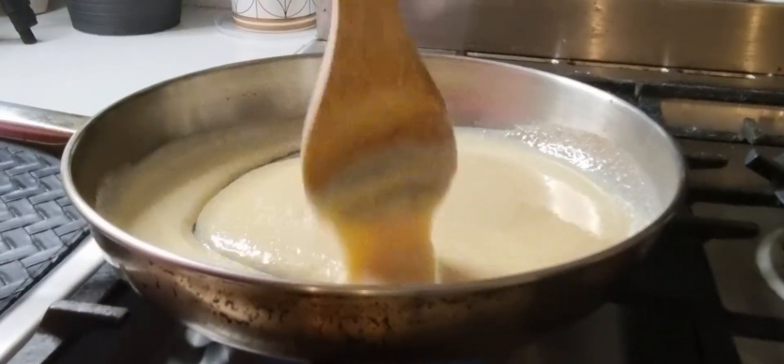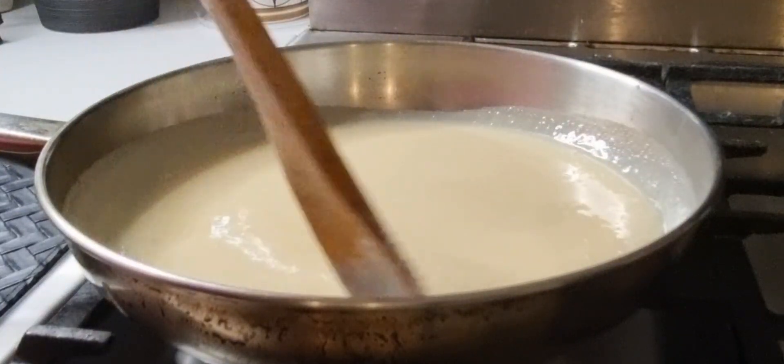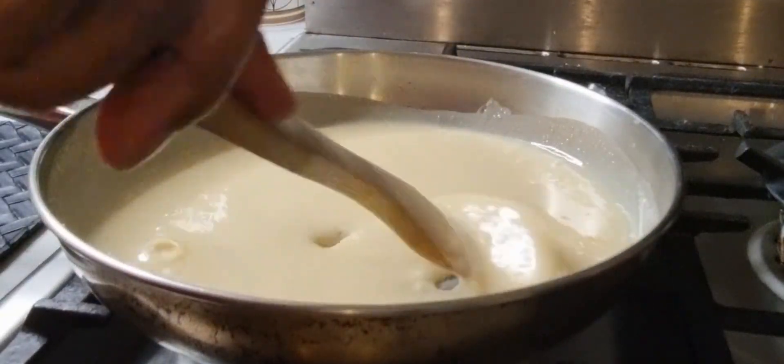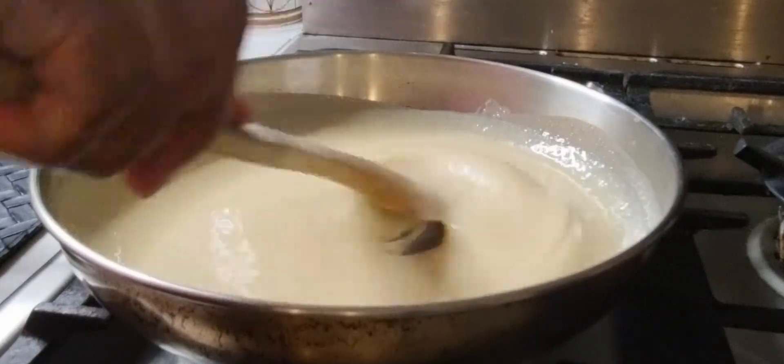Once you start making this you have to keep stirring — you cannot go anywhere. Don't leave this and go do other things. You have to keep stirring until we get the right consistency.